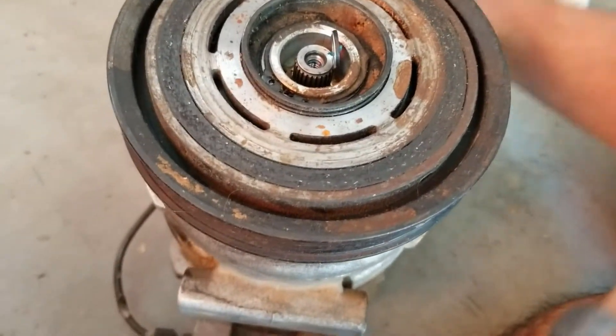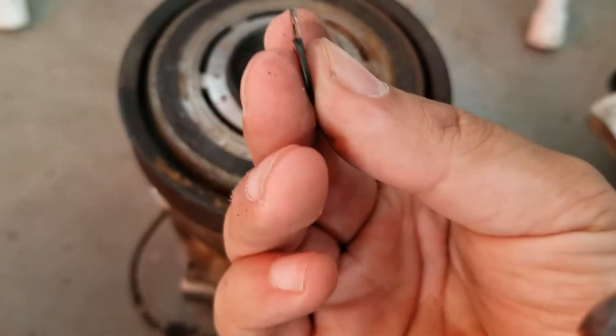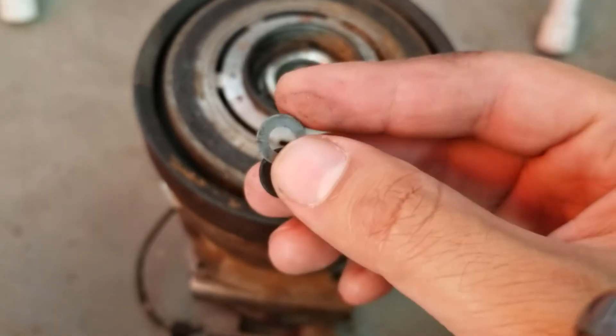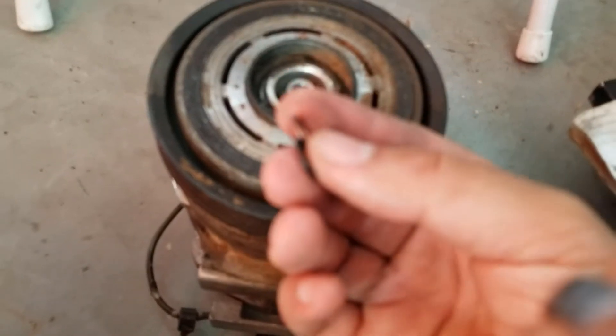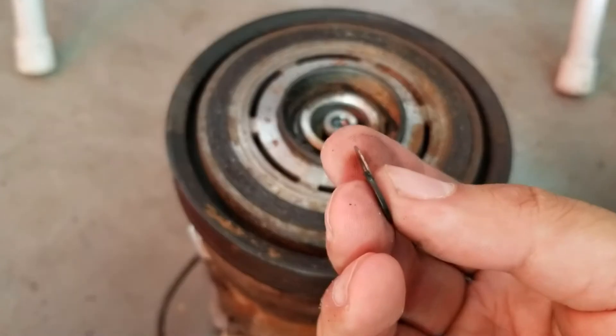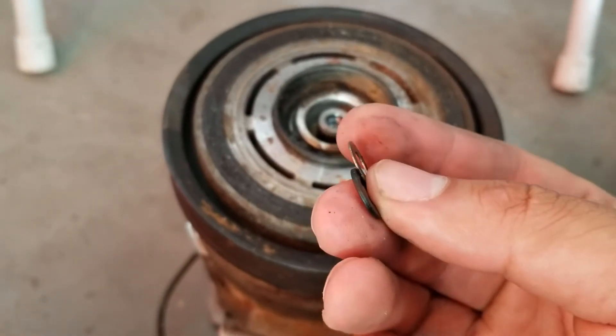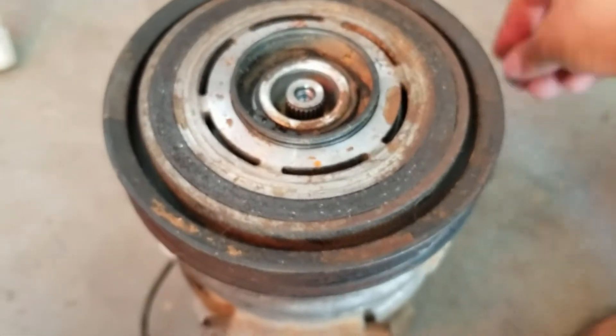In there you'll find the spacers — these are the shims we're talking about. What I did was take the smaller shim out and leave the larger shim in. All you do is just take that little washer out.